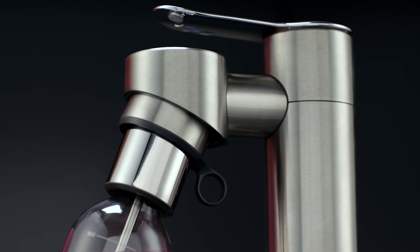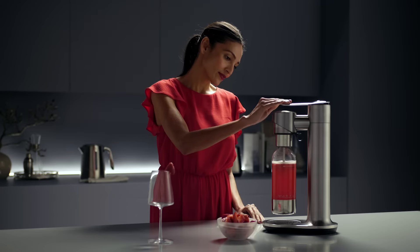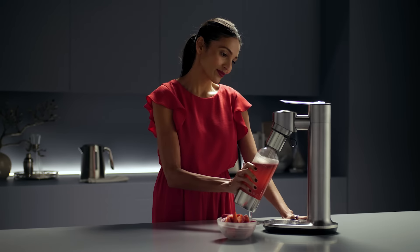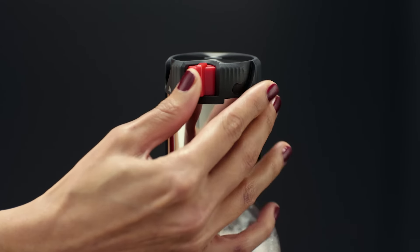Simply tilt and twist into place. It only takes a few short bursts to reach your ideal level of fizz. Customised carbonation. Enjoy straight away or leave the cap on to retain fizz and enjoy later. Gently release the valve to depressurise.